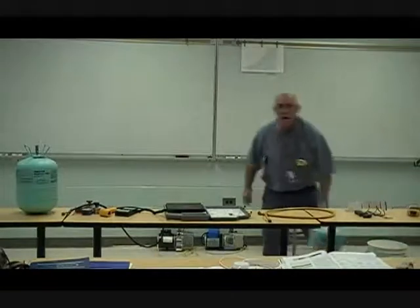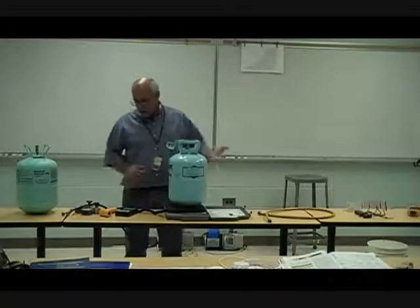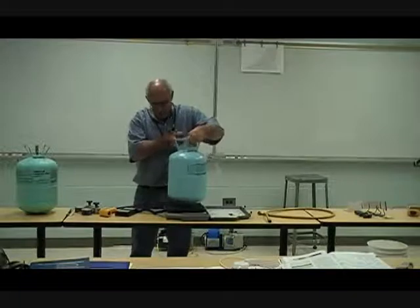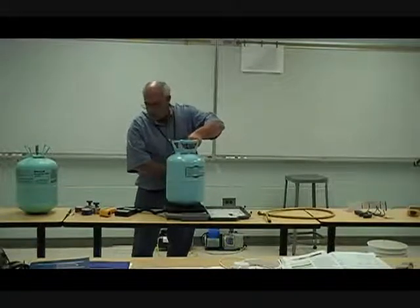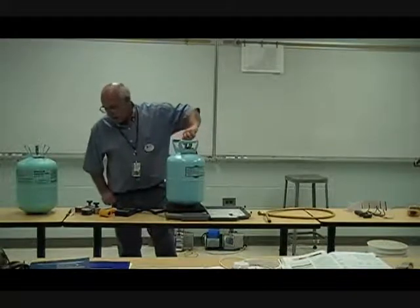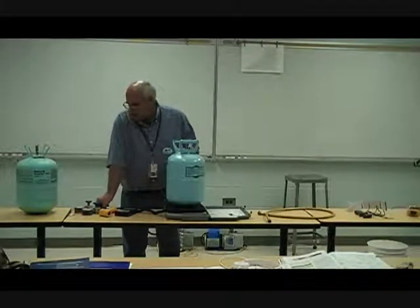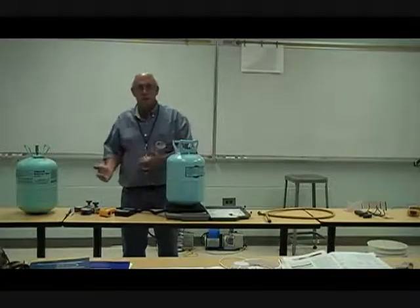The refrigerant must be in the saturated state, meaning liquid and vapor are both present. This second drum weighs 19 pounds 10.5 ounces — significantly less than the first. When I bring the pressure up on my gauge, I'm showing approximately the same pressure as the other drum. So it's obvious I cannot tell how much weight from pressure alone.